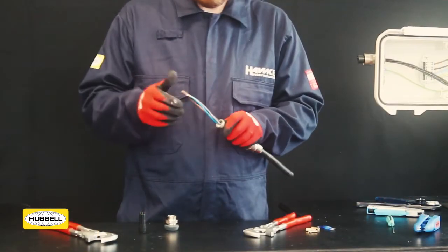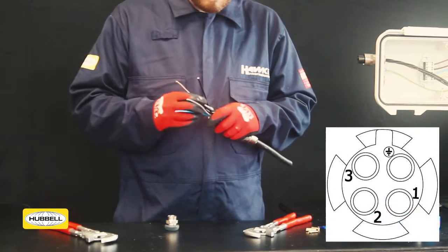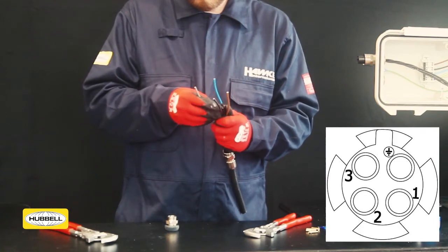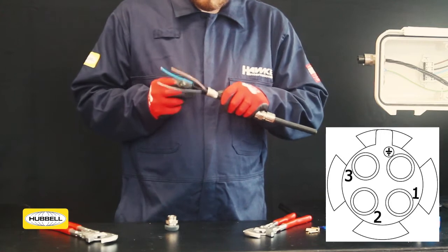Splay the conductors. Note the numbering on the socket insert. Feed the cable conductors through the correct slot in the socket insert. Slide the socket insert down to the spigot until it clicks in place.